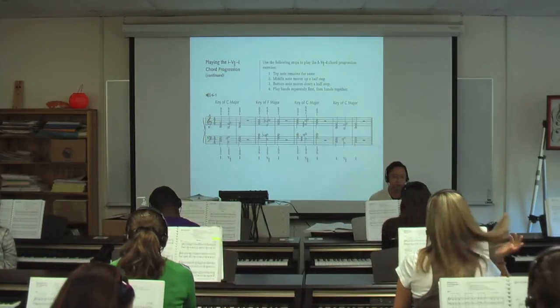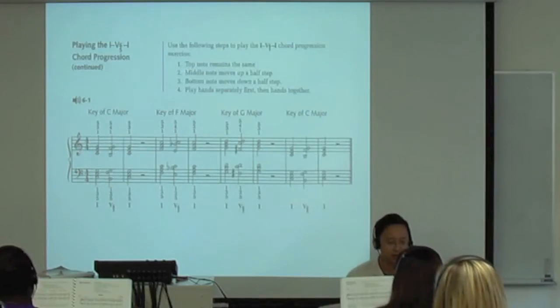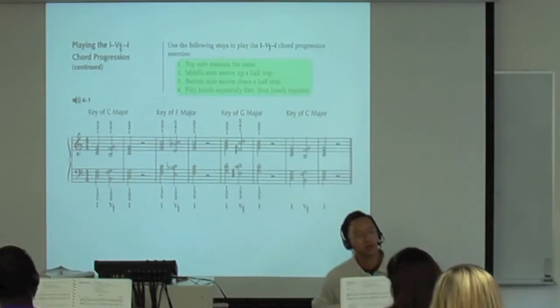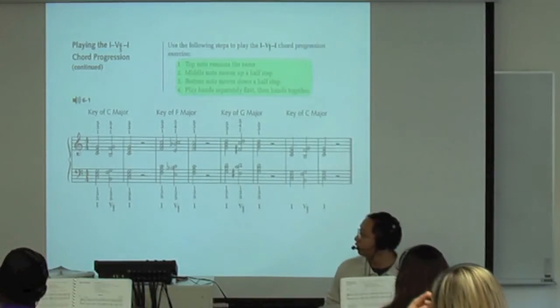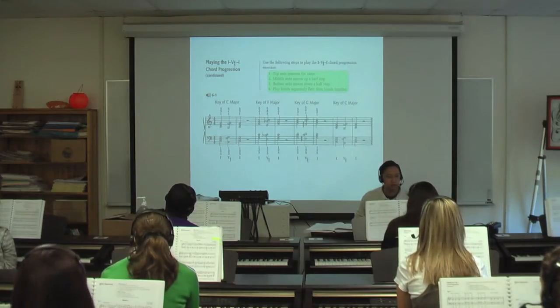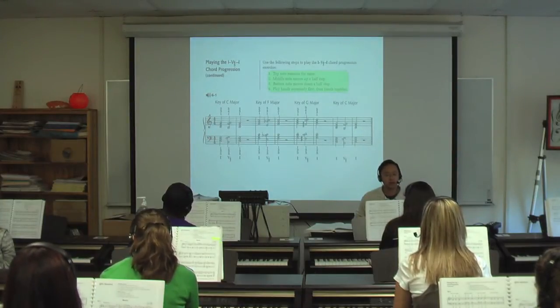It says to use the following steps to play the 1-5-6-5-1 chord progression exercise there. The top note stays the same — so the G stays the same there. What do we do with the middle note? The middle note moves up by a half step, and the bottom note moves down by a half step.